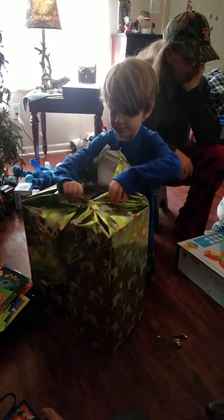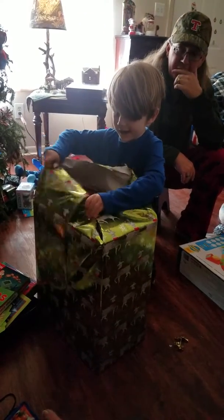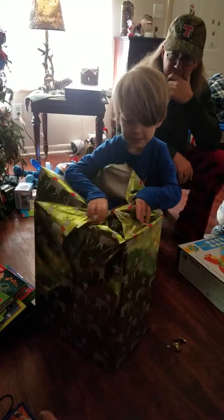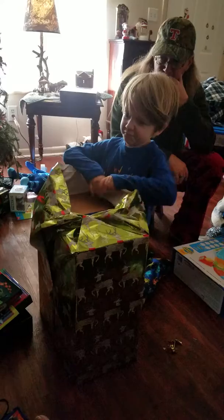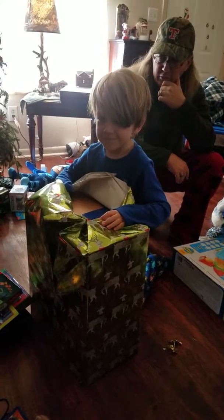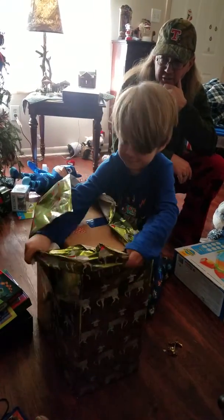Daddy can help you. It's fine. Pull. Come on. Keep your muscles. There you go.